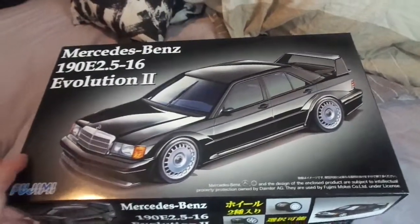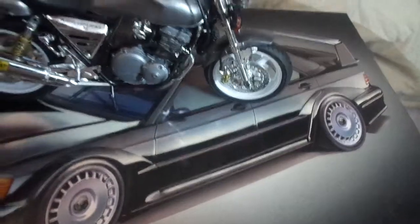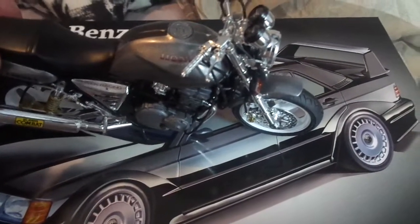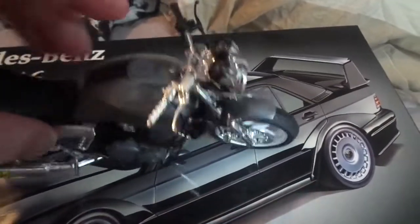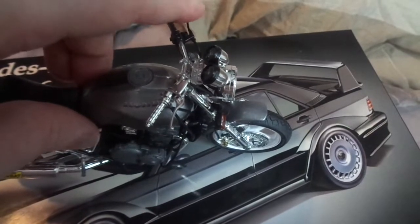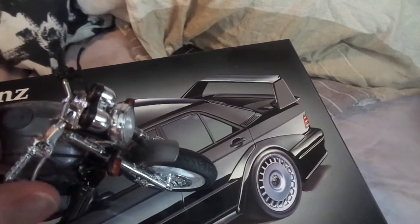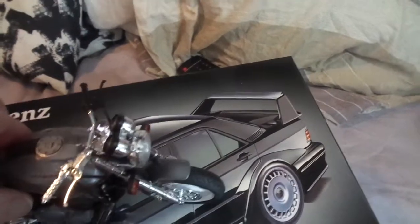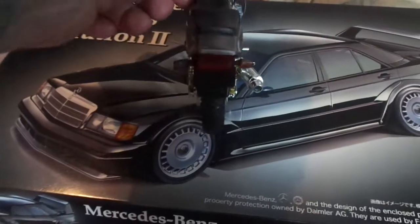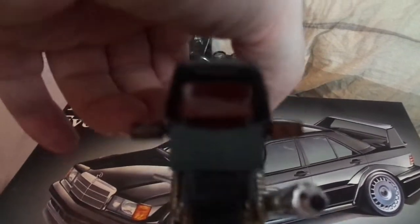I'll show you a quick look - I finished the bike, my first 1/12 motorcycle, the Super Four 400. They only give you one chrome hand grip and two black ones. I'm going to paint the chrome hand grip black, and paint the clutch lever chrome to try to get as close as I can. I've done it in light gun metal gray like the last LB Works kit I did.